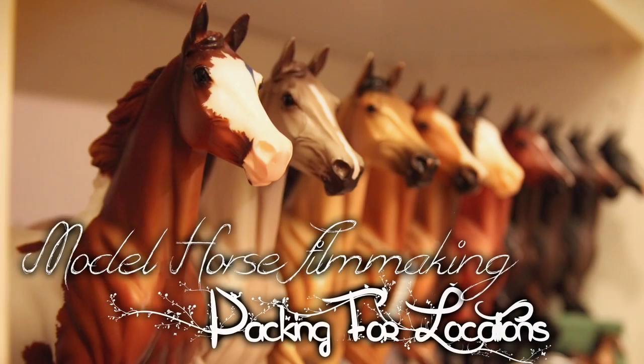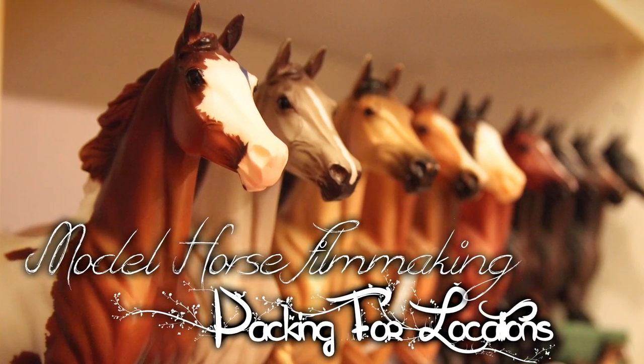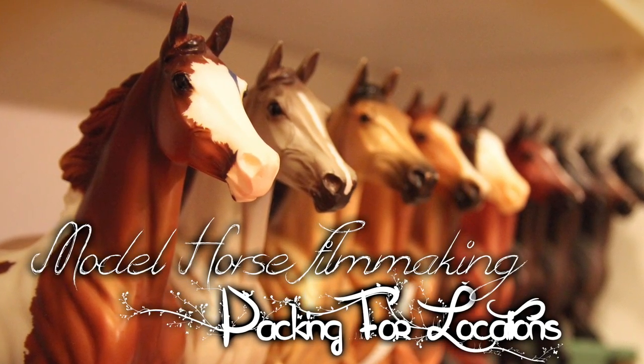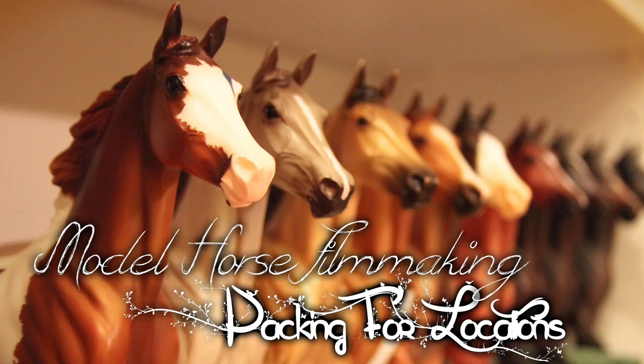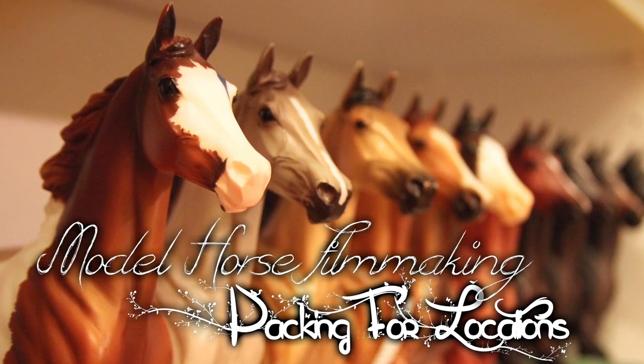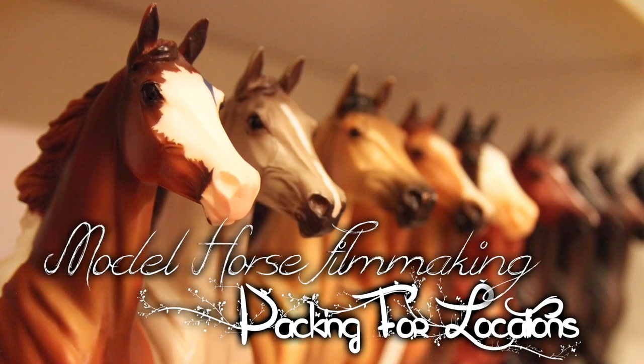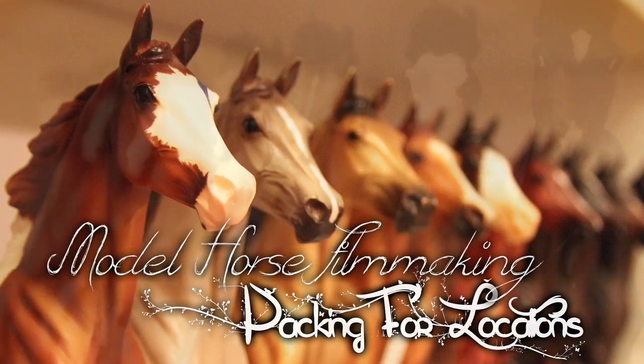Hey vixens! Today I'm going to be going over how to pack your model horses to film on location or go on photo shoots. I have different methods for packing for filming versus going to shows because my show strings usually have around 70 horses and I have to put them all into big tubs, but when I go out to film the most I usually have at a time is 25 or 30, so I definitely pack them differently.